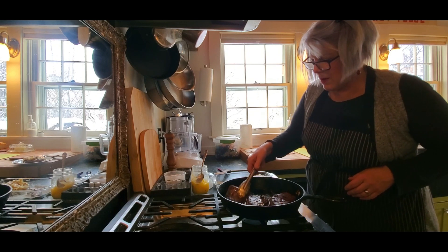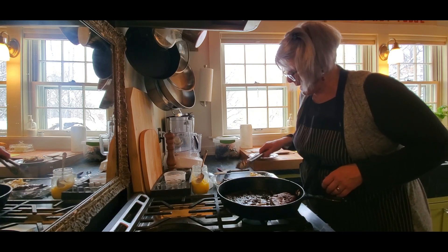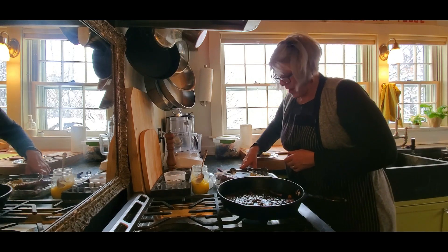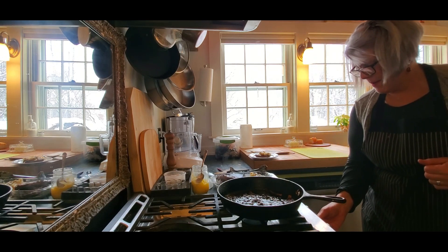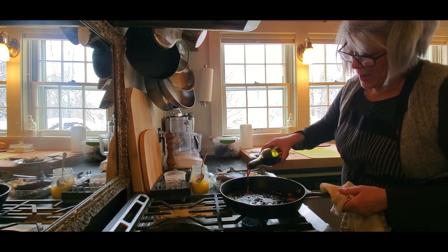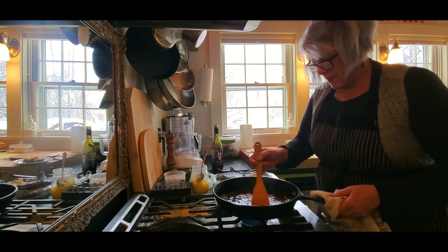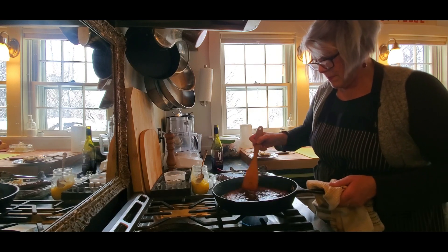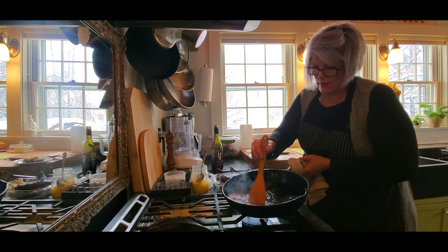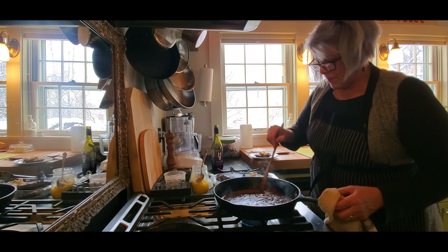I take the rest of the liver out and set it aside. Then I add some wine to the pan to deglaze it because I'll use those pan drippings in the pâté — I'm using a Pinot Noir, it's light. I just let it reduce a little bit and that will go into the pâté for a nice flavor.